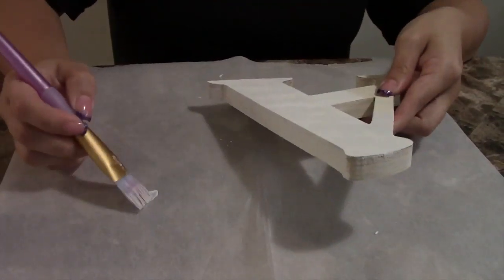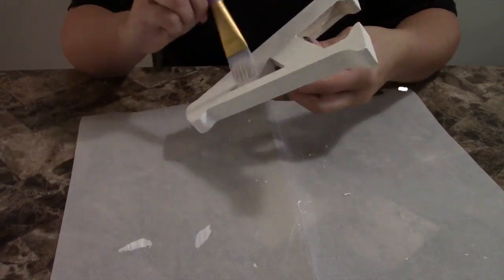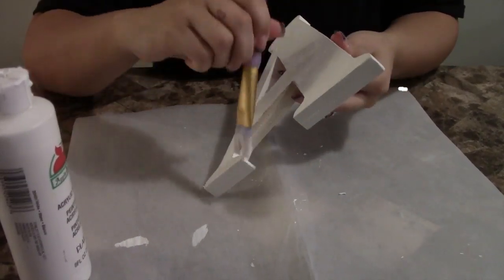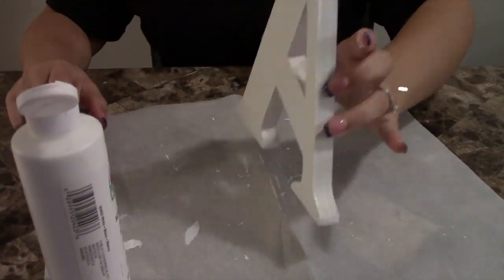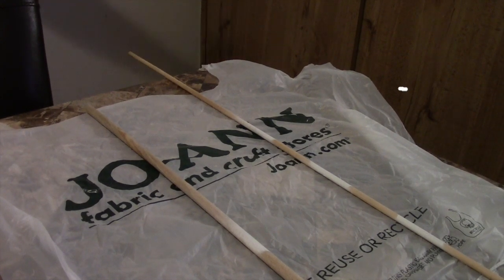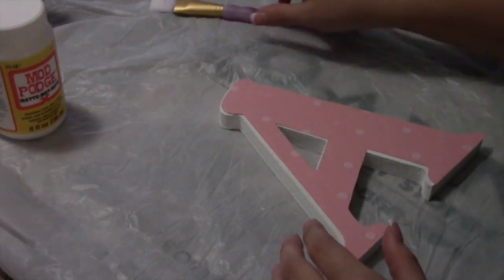I had to do two layers of paint because the paint I used was kind of light, as you can tell from the clips in the video. But if you buy true white or deep white, you only need to do one coat. The way I dried mine was by putting two dowels down and letting them dry that way — it avoids the paint getting stuck to whatever you're laying them on and pulling up when you lift the letter.